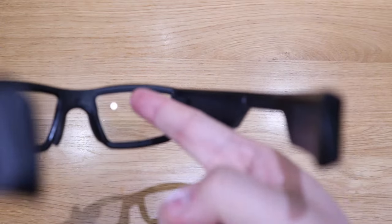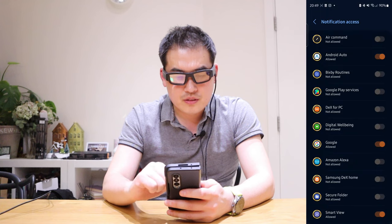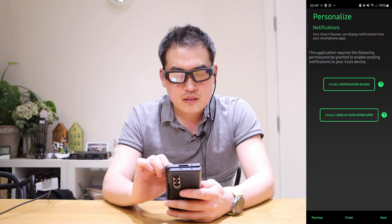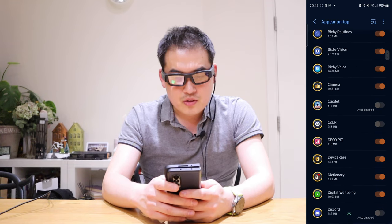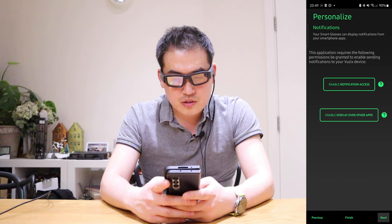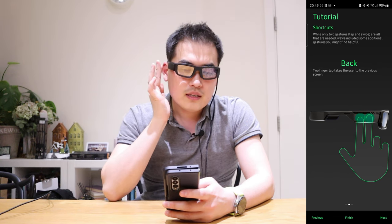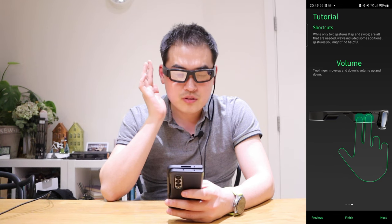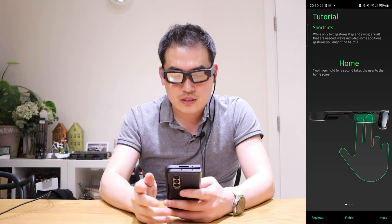It came with a low battery but I'm charging it at the same time. Now we're in the personalization setup — you can enable notifications for access and display over apps. If you click on that, there are all these apps you can choose to appear on the display. The tutorial shows shortcuts: home is pressing twice on the sensor, going back is a two-finger tap, volume is swiping up and down, and home is pressing twice on the touchpad.